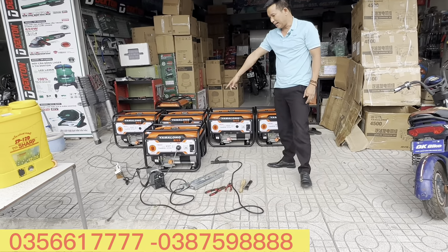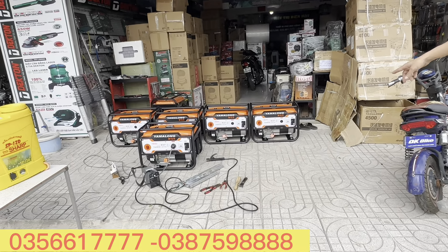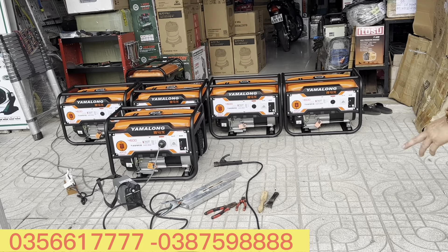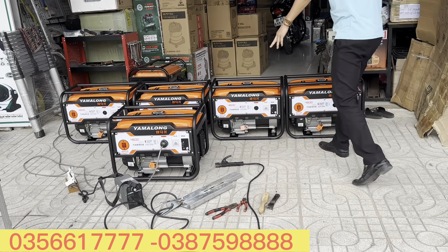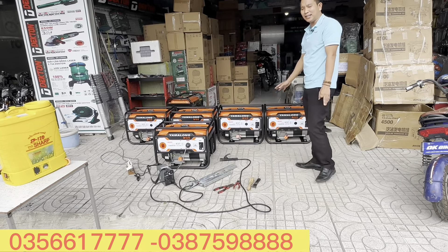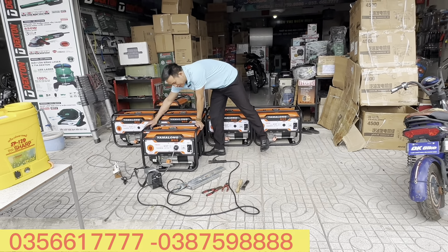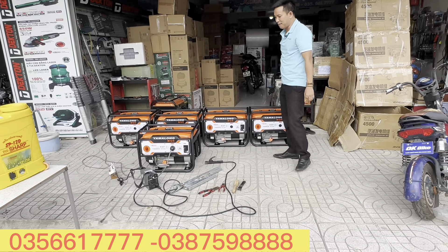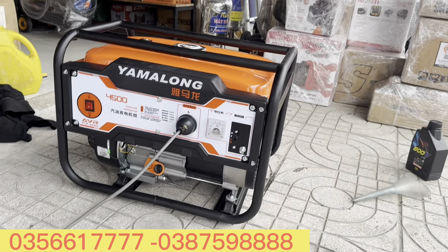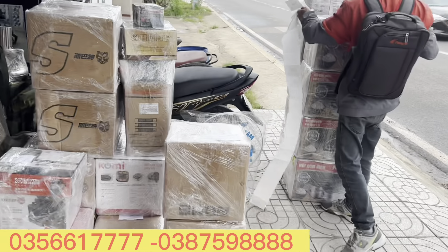Giá hơn 5 triệu, giảm 1 triệu 500 ngàn, còn lại có 3 triệu 500 ngàn. Anh em đã sở hữu ngay một cái máy phát dòng quốc phòng - thật sự đây là một trong những dòng máy được giảm giá mạnh nhất đến thời điểm hiện tại. Hôm nay mình lên clip này để giới thiệu cho anh em mẫu máy phát điện 3kW.